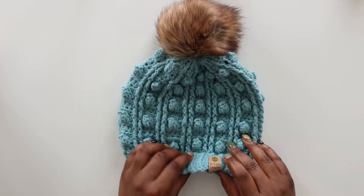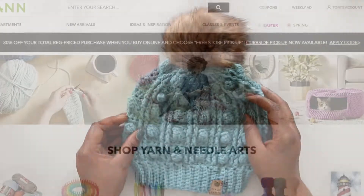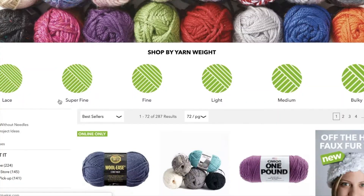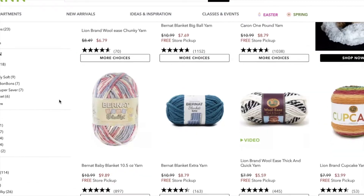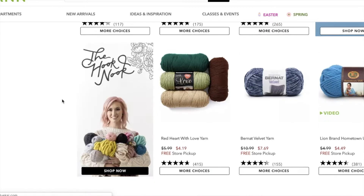If you love crochet tutorials as much as I do, be sure to like this video and subscribe to my channel so you don't miss a thing. This video is created in collaboration with my friends at Joann in celebration of National Craft Month. All month long Joann is offering great deals on the supplies you love and the crafts that you want to try. Check out Joann.com and the Joann app for more details.